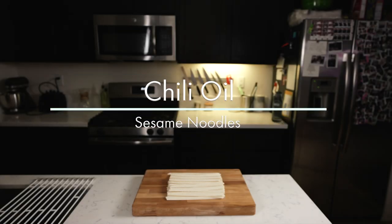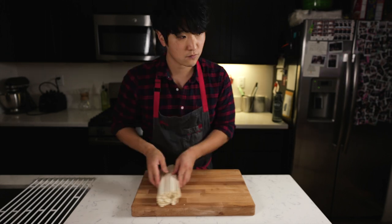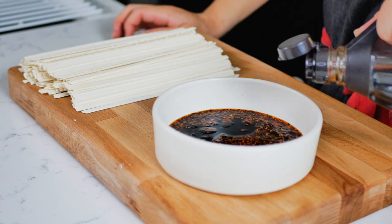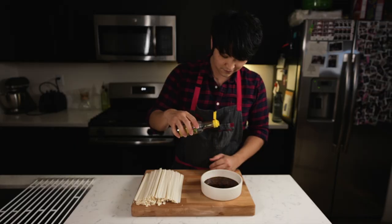Hey guys, welcome back to my channel. Today we're gonna make chili oil sesame noodles. First, we're gonna get our chili oil and throw it into a bowl. Add some soy sauce for flavor and salt, black vinegar for acidity, and some sesame oil to round it out.